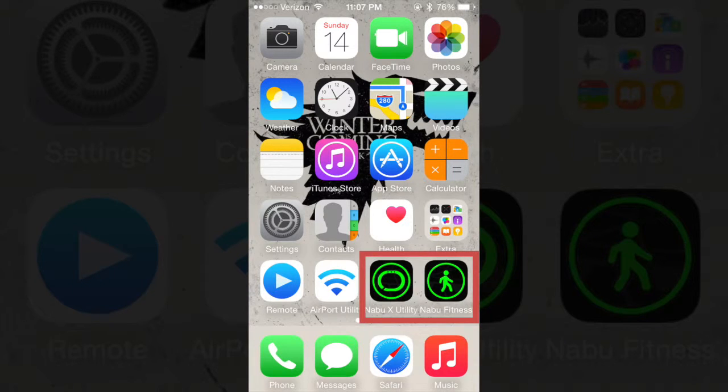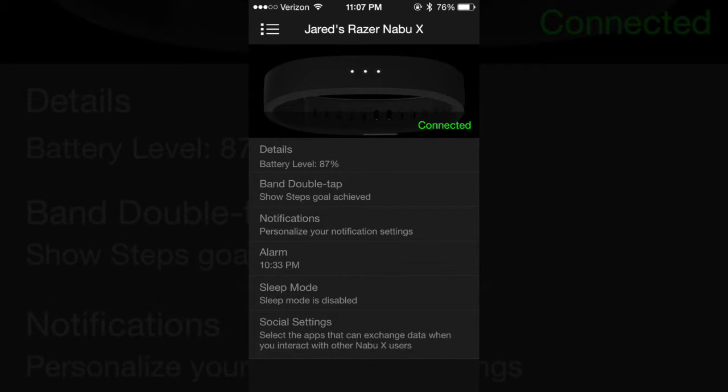Unless you want a whole new NABU-X for $50. For the NABU-X there are two main apps: the NABU-X Fitness and the NABU-X Utility. In the NABU-X Utility app you'll see the Detail, Band Double Tap, Notifications, Alarm, Sleep, and Social tabs.